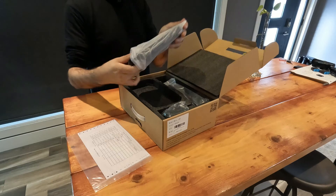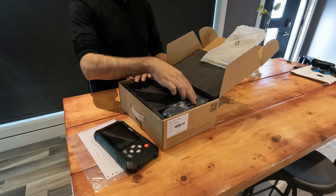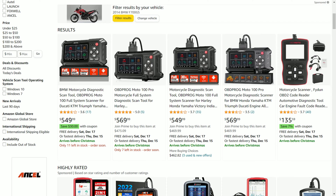Today we'll be reviewing the Moto100 diagnostic scan tool, because as motorcycles get more and more dependent on sensors and technology than ever before, this kind of thing is going to be coming more and more handy, even just among motorcycle DIYers. We'll be looking at what this thing can actually do and whether or not you need to buy one, because it is a serious tool but at around $500-$550 US, it also comes with a serious price tag.